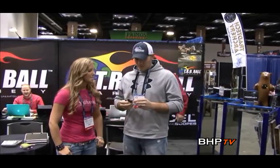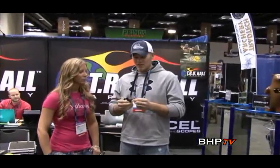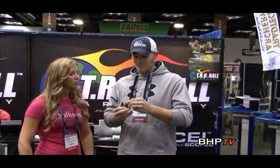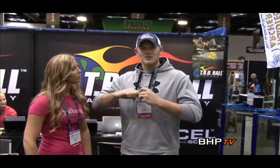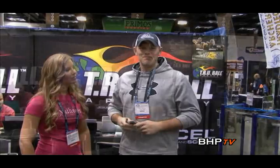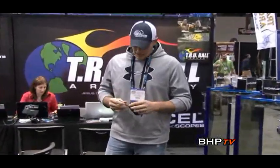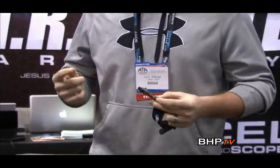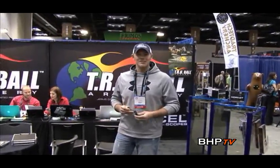I'm Levi Morgan. We're here at the TrueBall booth at the 2011 ATA Show, and we're going to talk about the new Absolute release from TrueBall. It's got a new swivel design — it swivels 360 degrees. The Absolute last year swiveled back and forth, and now there's absolutely no torque in the release. It's the only release designed the way it is — a handheld release with a real crisp trigger. I'm really excited about this release. And this is the new Assassin from TrueBall. It's got the Lost Camo pattern on it and a really quick Allen head adjustment for lengthening or shortening the release. For the price, you're not going to be able to beat this release.